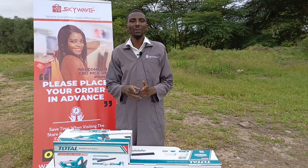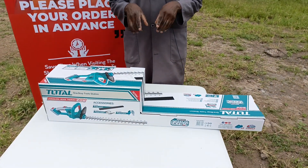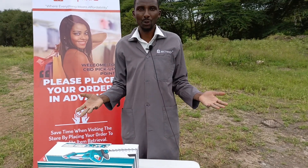Hey guys, Marithi again here. Today we are in the wild. We want to showcase a few products, a few machinery products, machines — tools, power tools. And we'll be showcasing how to use them.